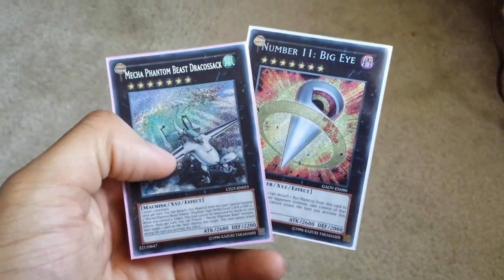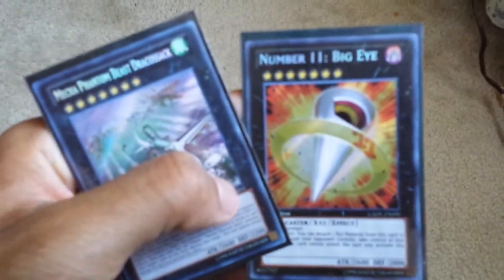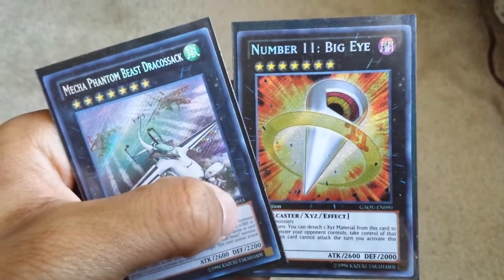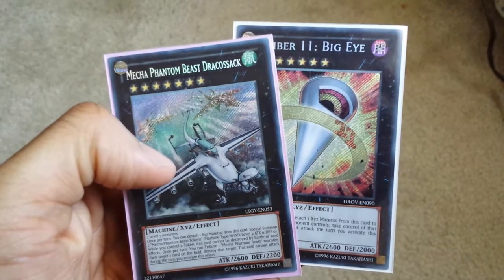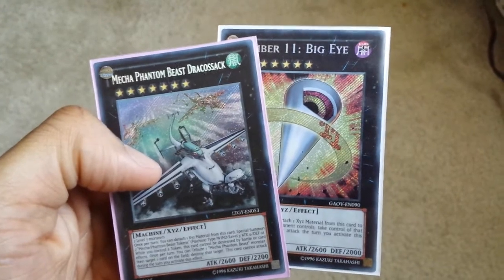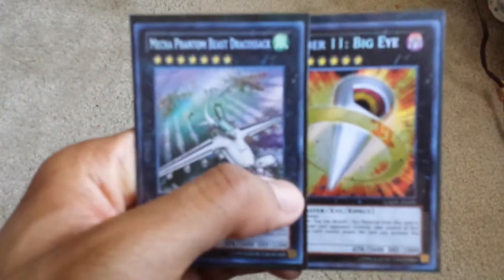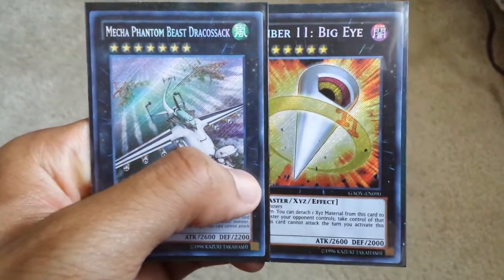The Dracostapler — this is the European version. The Europeans still did the secret rare like this before the United States changed it. I even have Big Eye. This is the way Big Eye looks if you buy it in the United States — this is the newer secret rare. The Europeans still make their cards with the old secret rare look. For whatever reason, in the United States the TCG started printing their cards in the newer secret rare, where the lines are smaller and it's a little bit less sparkly.